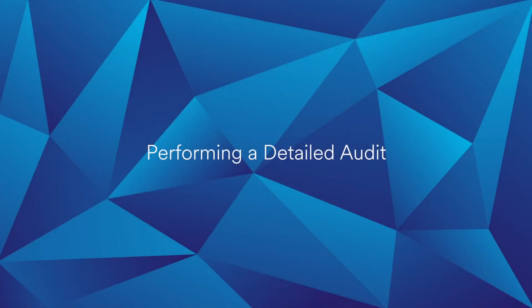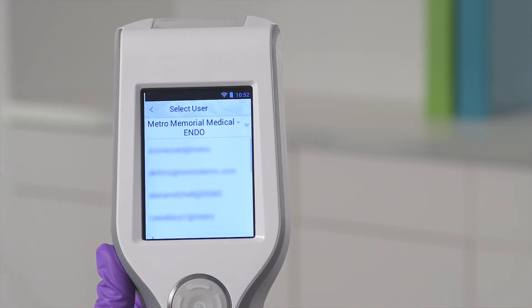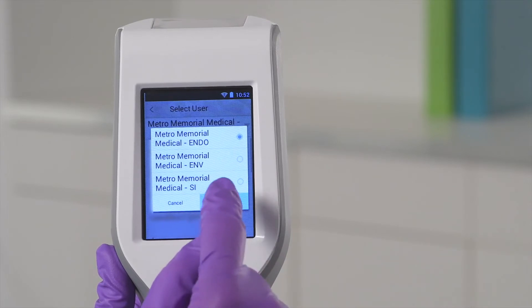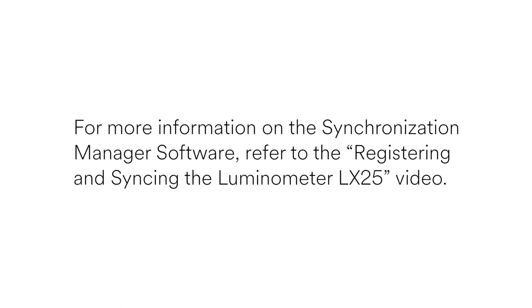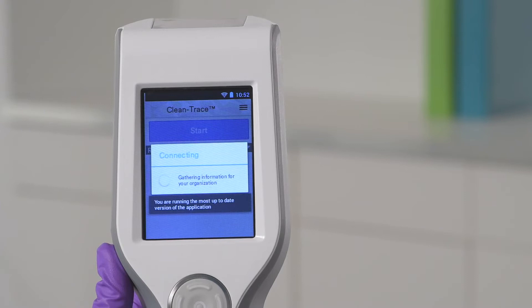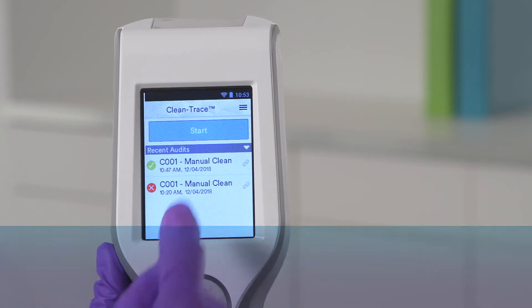Next, we'll cover logging in and performing an audit. This allows you to track the details of your sample and upload the data to the Quality Control Data Manager. To start the audit, you'll see a screen with options for Login or Quick Test. Tap the Login button. If your organization is part of a multi-hospital setup and your device is connected to Wi-Fi, select your organization from the drop-down menu, then select the user. If your device is not connected to Wi-Fi, change the desired organization by connecting the Luminometer to a workstation that has the Synchronization Manager software installed. To complete the login process, enter your PIN. A username and PIN is established for each operator of the Luminometer by the 3M Quality Control Data Manager or the QCDM Super Admin for your facility. Once you have logged in, select Start to begin a new test or select a recent failed audit to retest.